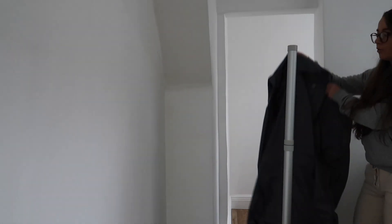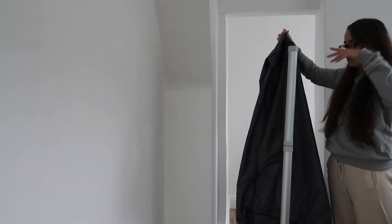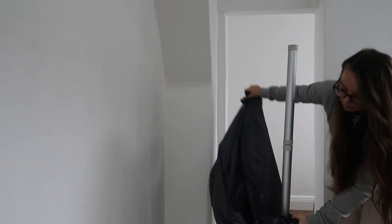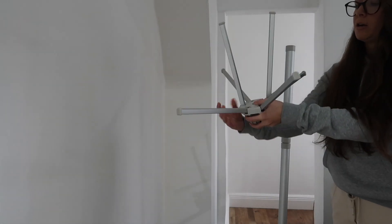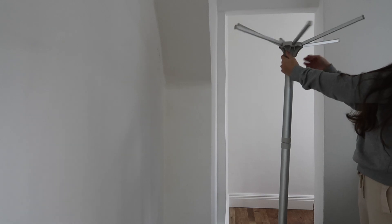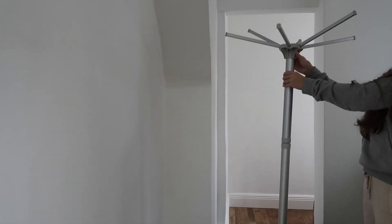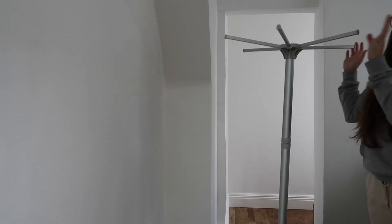Now it's time to grab the bag and pop it over this. We do this before we add the hangers onto it. So I'm just going to unzip it and pop it over the pole like this, moving it into place just beneath the connector. Now I'm going to grab the hangers — these are the parts that open out and we put our hangers in when they're inside. Just pop this in and screw it into place by spinning it, and it will be nice and secure. The hangers are now pulled down and ready for clothes to be placed on.